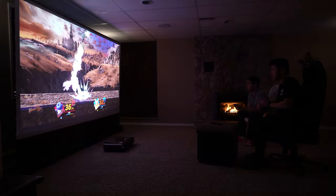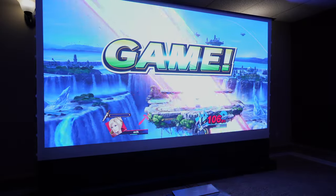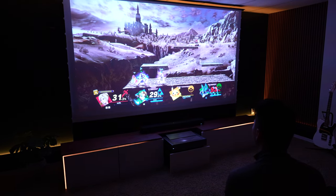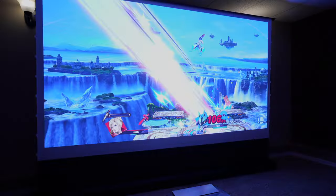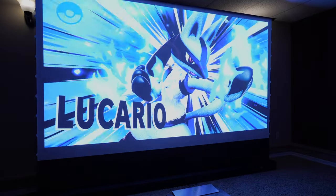Moving on to gaming, I played a lot of Nintendo Switch on it and was quite impressed. The latency was quite low, so for playing console games like Smash Bros, it worked perfectly. My friends and I were super amazed at the quality — playing on such a big screen made it a super immersive experience and everyone could see what was going on without squinting their eyes.